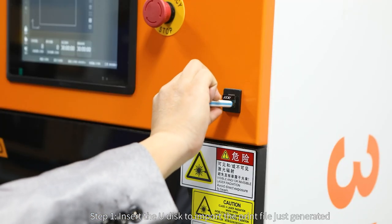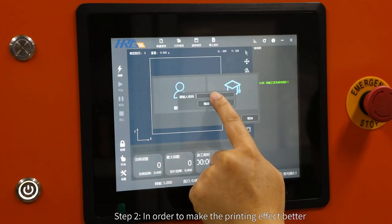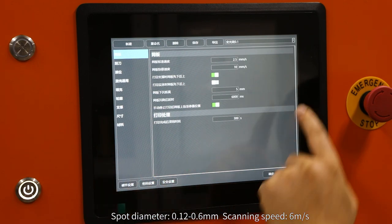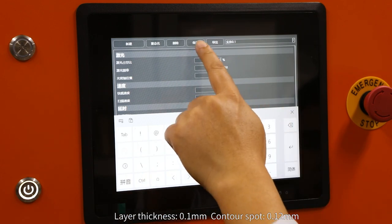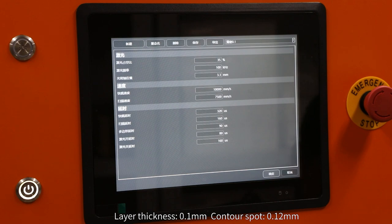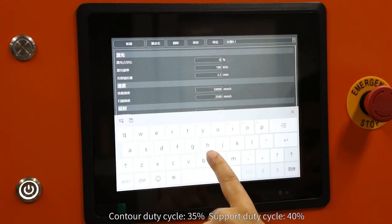Next we start to print. Step one: insert the USB disk to import the print file just generated. Step two: in order to make the printing effect better, we set the printing parameters — spot diameter 0.12 to 0.6 millimeters, scanning speed 6 meters per second, layer thickness 0.1 millimeters, contour spot 0.12 millimeters, contour duty cycle 35 percent.